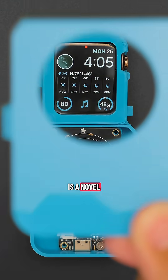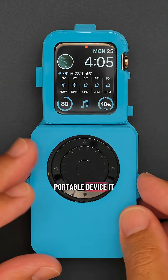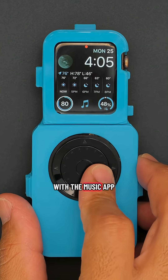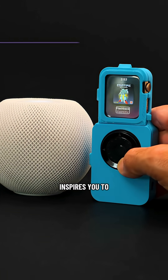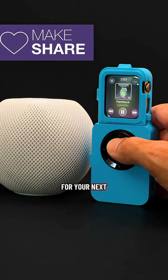We think this is a novel way to turn an Apple Watch into a handheld portable device. It works quite well with the music app and you can even control your HomeKit devices. We hope this inspires you to check out CircuitPython for your next DIY project.